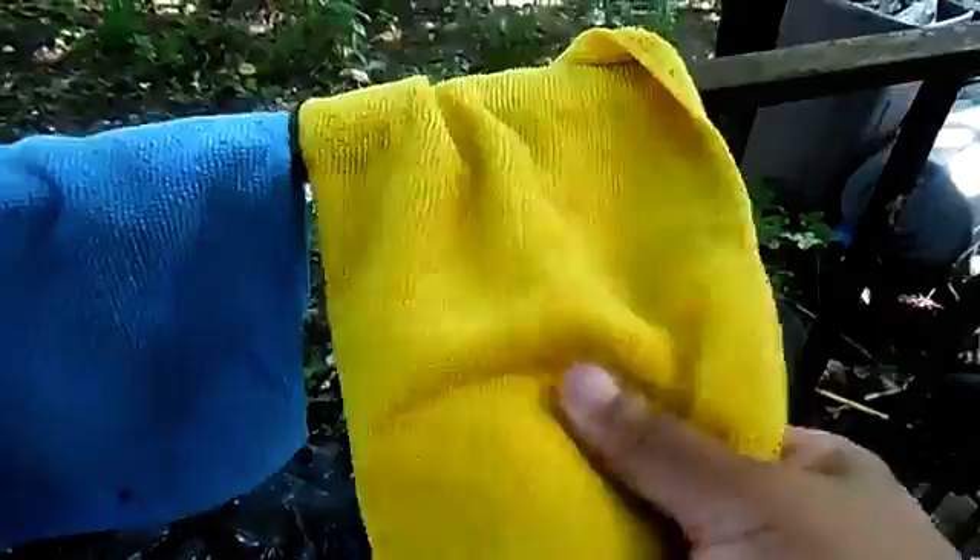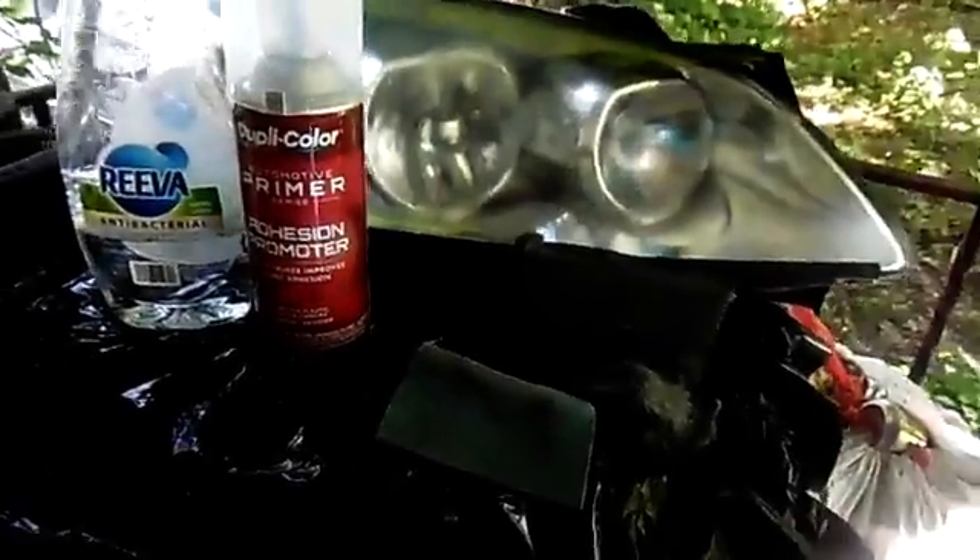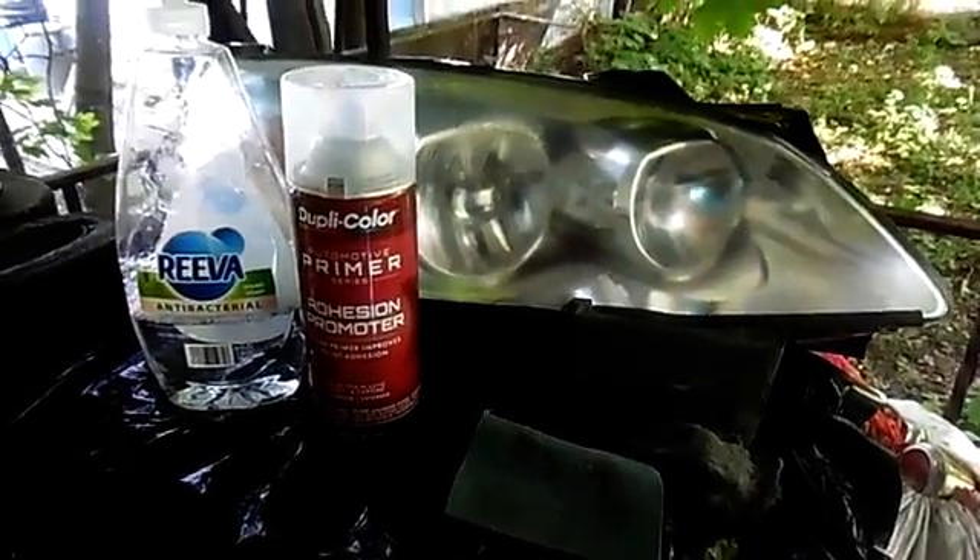Over here there are two microfiber towels that are dry. This one is wet. So when you look back over at this, you can kind of see what's going on.